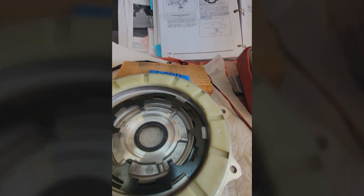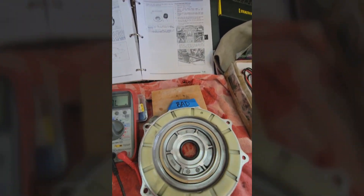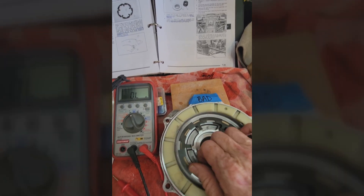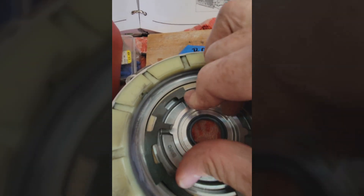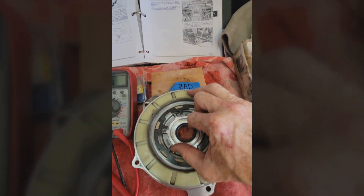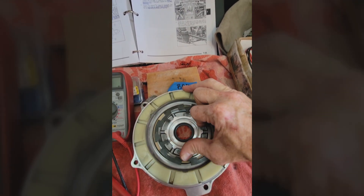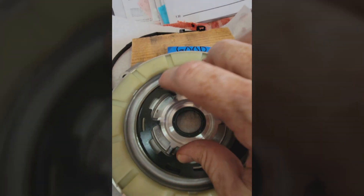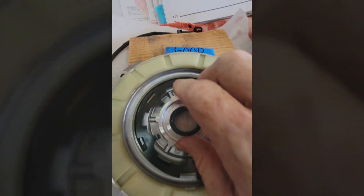Now I'll switch over to the bad one. Here it is — I can lift it off, but I can spin this one. I was very confused because the book readings passed all the tests saying it's good, yet I didn't know how strong the magnet was supposed to be. Clearly I can spin this one, and the good one I can barely spin without my fingers cutting.